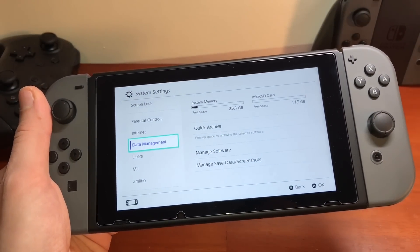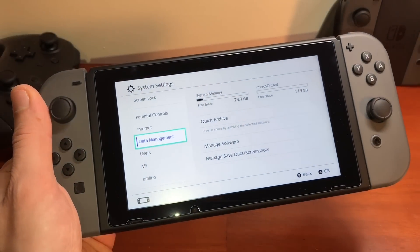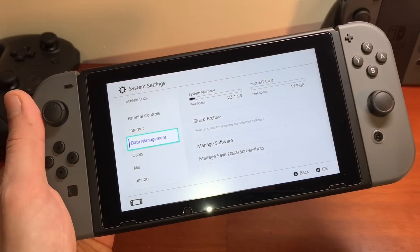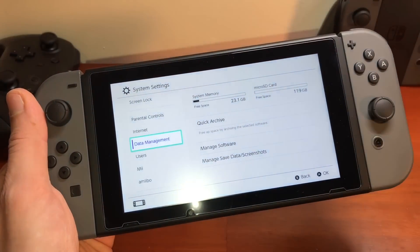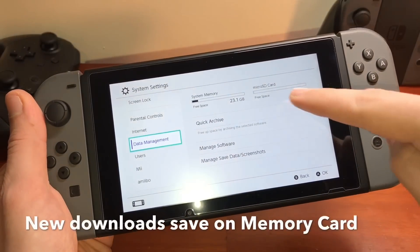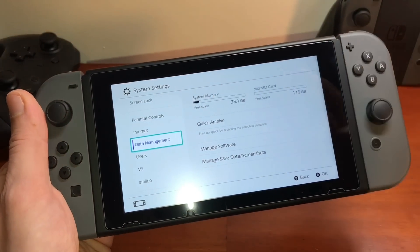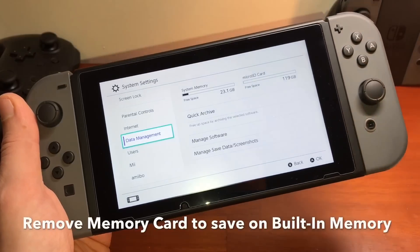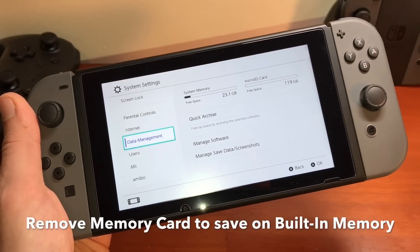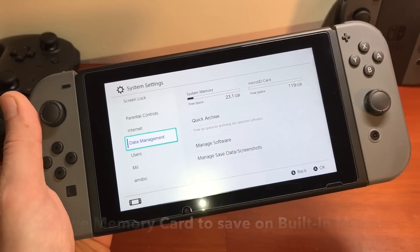Based on those load time facts, if you want to download a new game and save it to your system's internal memory rather than the memory card, here's how: if you have a memory card installed and you download something, it automatically saves to the memory card. To save to internal system memory, you have to remove the memory card, download the game or app so it saves internally, then put the memory card back in.